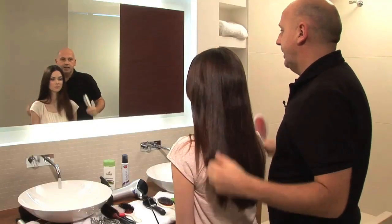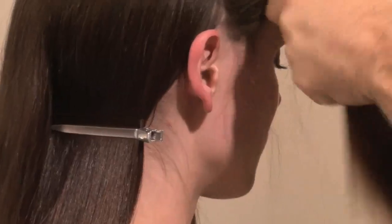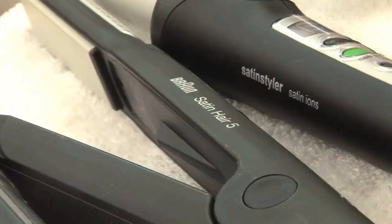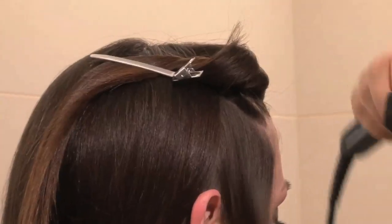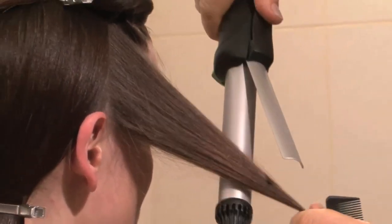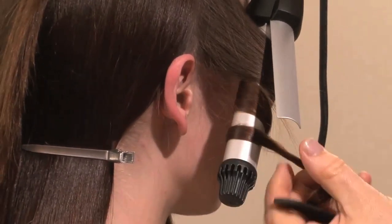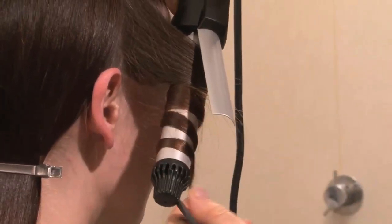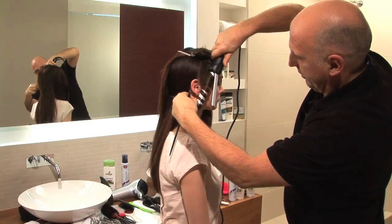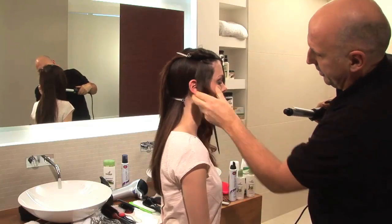Now I've dried the mousse into the hair, I'm going to create some loose waves with ceramic irons. Taking two sections at the front, I'm going to use medium ionic curling irons — hold the barrel down, base it towards the face, and just gently twist the hair along the length of the barrel for just a few seconds, and you'll end up with a very loose wave.